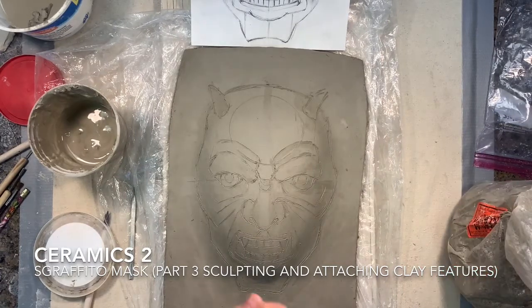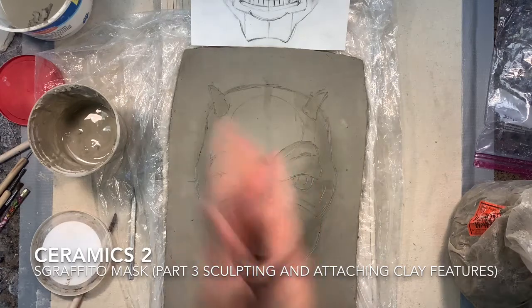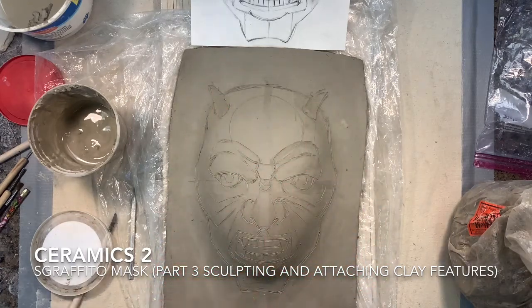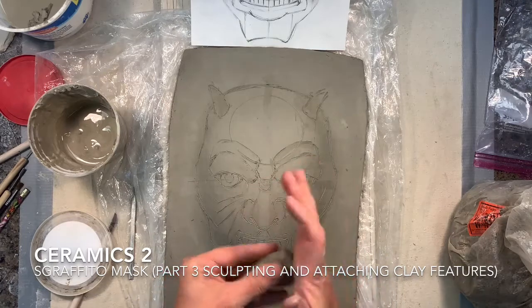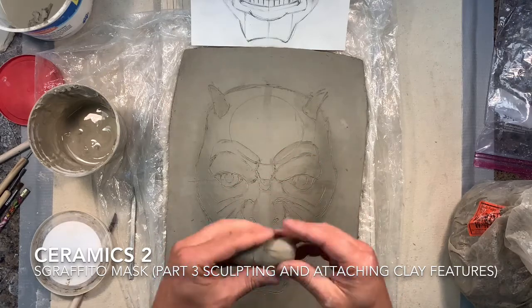I'm going to be taking clay and modeling it in my hand to the size and shape I'm looking for for certain features on the actual face. I'm going to start with basically just a coil shape that's kind of turned into more of a carrot kind of form, and then I'm going to start building that on top of the nose area for the three-dimensional look I'm looking for.